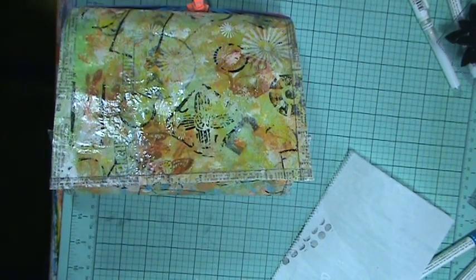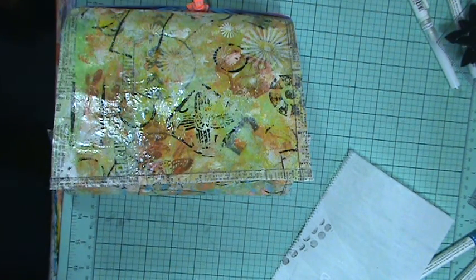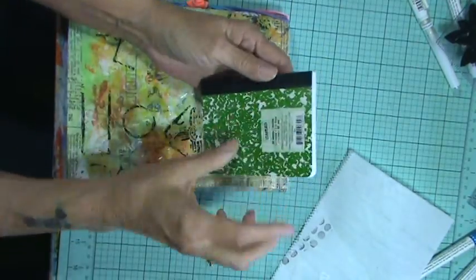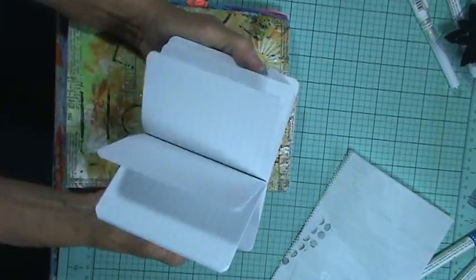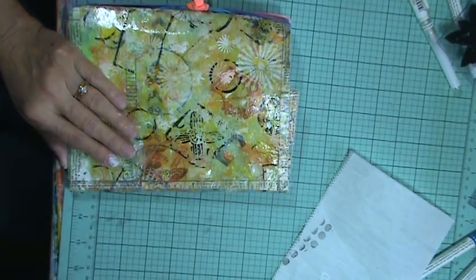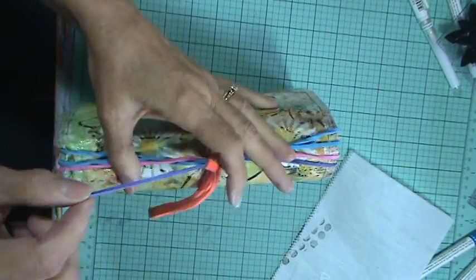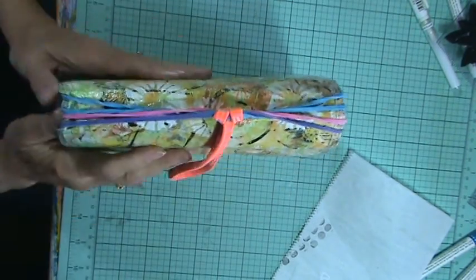They are called file rubber bands and they are bigger. Here, this is the size of the journal that she put these stickers all over and made a cover for them — those little ones. This is what Cat Hand did with these stickers she made, and they were cool. But anyway, they're called file rubber bands and they're thick and big, bigger than a regular rubber band.